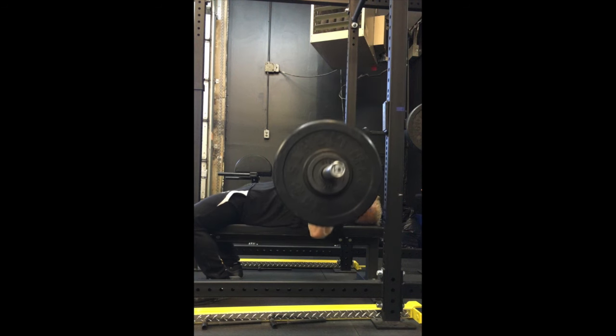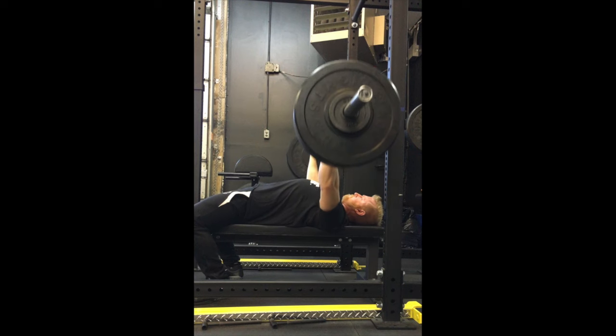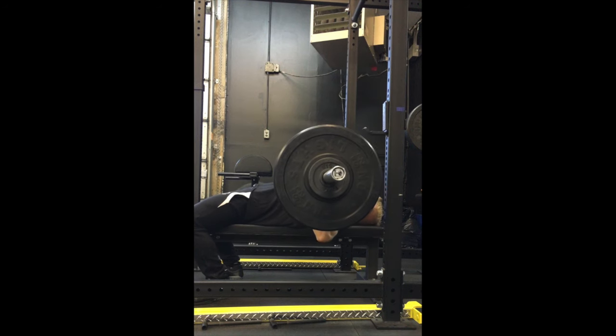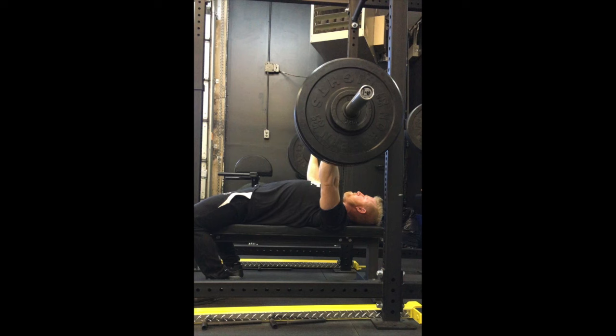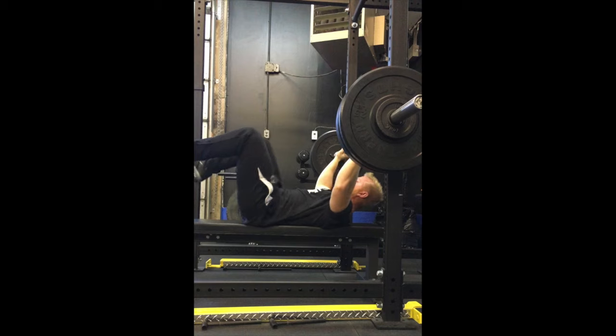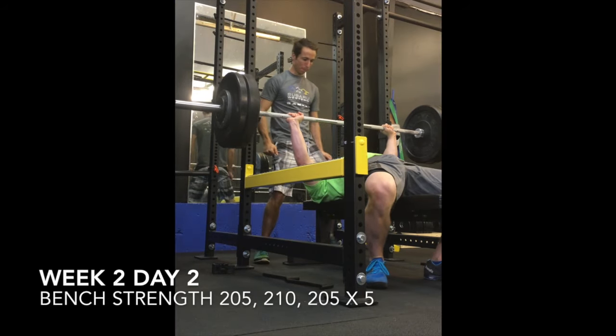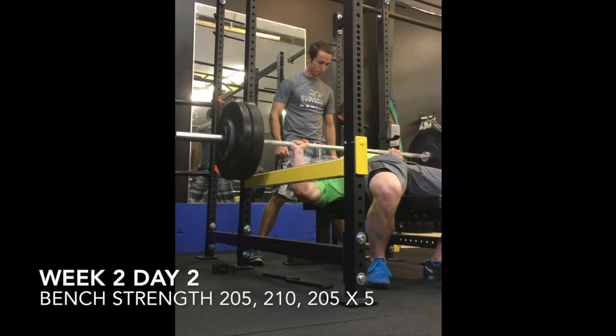At the start of this week my shoulder was really painful — I hadn't seen my chiro yet. This was the bench power day: three sets of five, four sets of four at 195. As you can see, I'm probably not controlling the eccentric as much as I should, mainly because there's a really sharp stabbing pain in my shoulder.